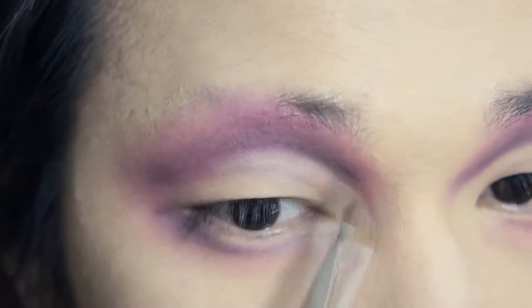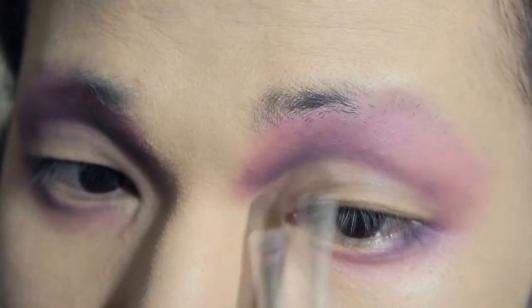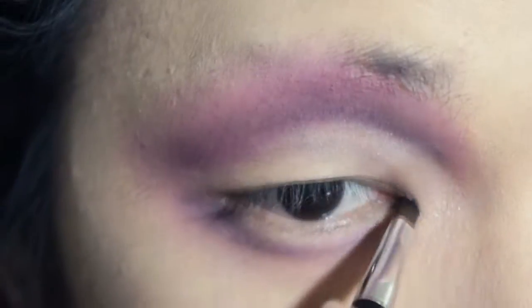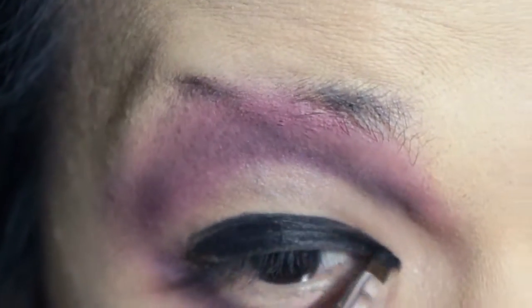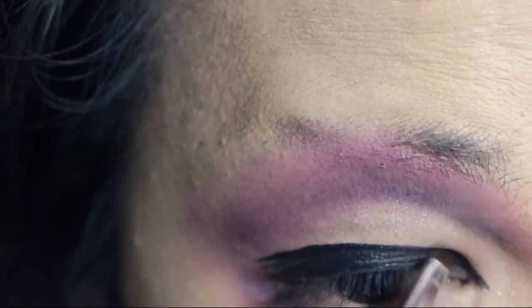Then just moving into the eyeliner, using a regular Maybelline gel eyeliner and just filling in where we sketched the eyeliner. You can see it's a rather thick liner. I feel like Pearl's upper liner is quite similar to how Raven does it, and I think that's part of the reason why I like it.